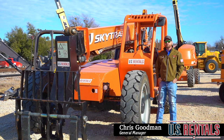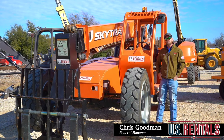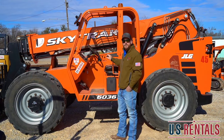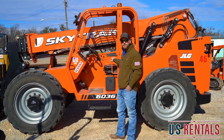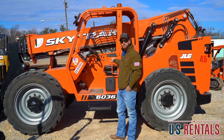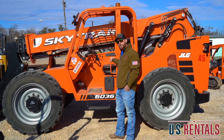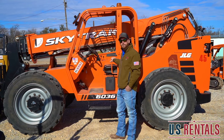Hi ladies and gentlemen, it's Chris with US Rentals. Please feel free to watch a quick tutorial on the JLG 6036. This here is a JLG 6036 with the capability of a 6,000 pound lift and a 36 foot reach. Please step closer and watch as I show you the controls of the machine.